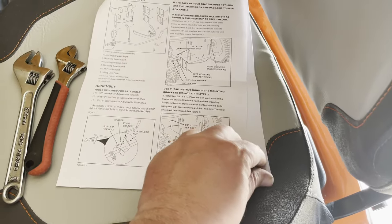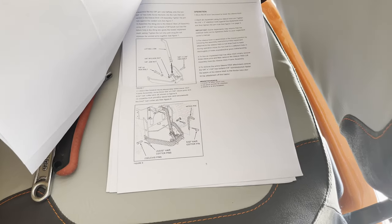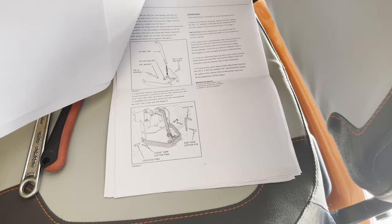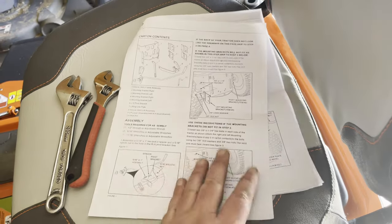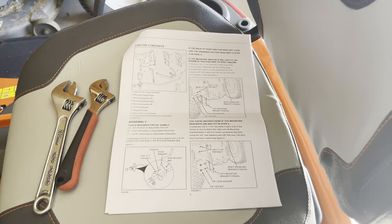The instructions seem pretty straightforward for the most part. They tell you what tools you need and show you what pieces you're working on. There's really not a lot of steps here, to be perfectly honest, so hopefully it goes together pretty quickly. I'll update as I go through each step.